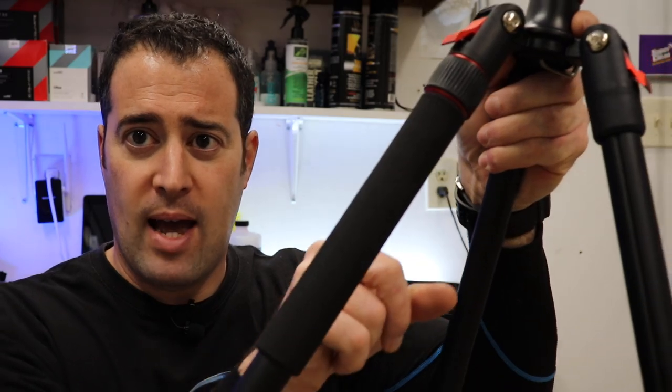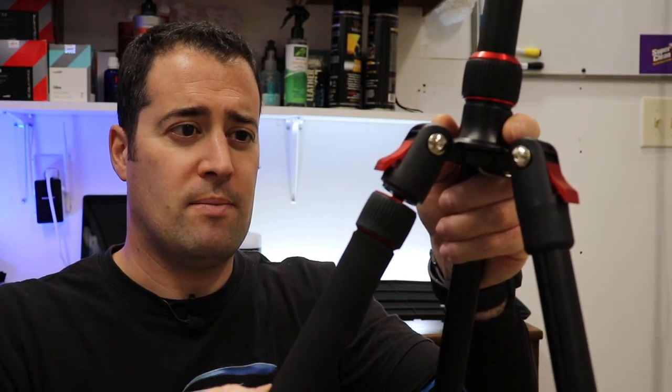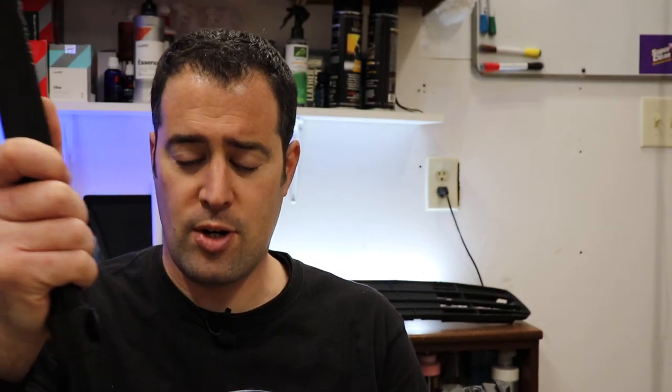Another thing to note is this tripod can become a monopod. One of the legs has this foam grip and a little rubberized grip up here, and you basically unscrew it. I'll show you how to attach the head to this, and then you can just have a monopod. This will extend out and it's about four feet tall — so for a monopod, you're just going to use it for stability.